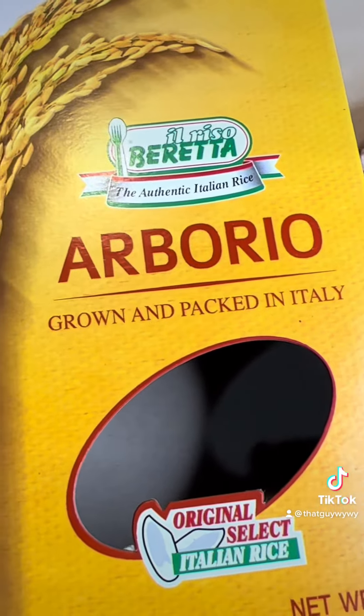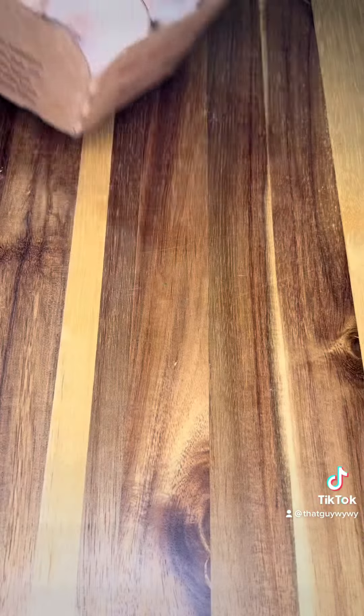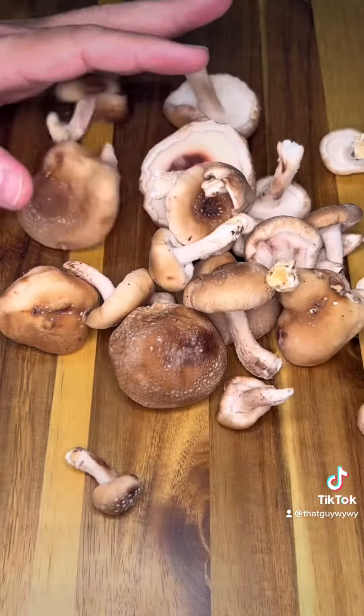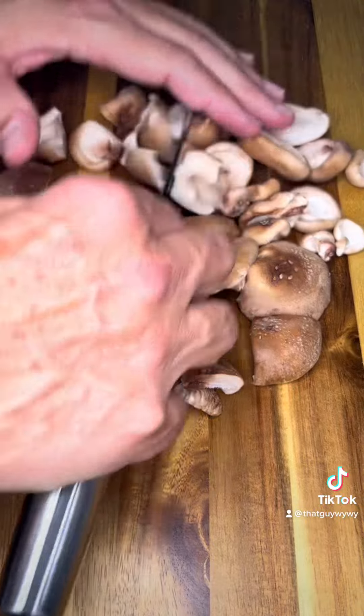Risotto always begins with arborio, which is an Italian short grain rice that is very starchy and creamy. I'm gonna use shiitake mushrooms today, but you can use any mushrooms you like — cremini, portobello, white button — whatever you'd like. I'm just gonna give them a rough chop after I take out the stems. I like them kind of big so that I can see them in the texture of the risotto.